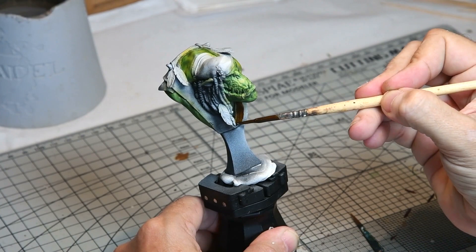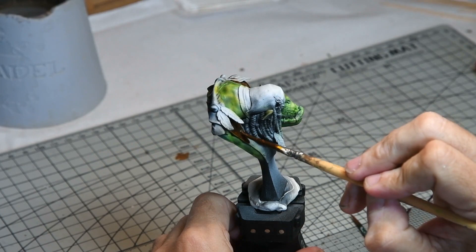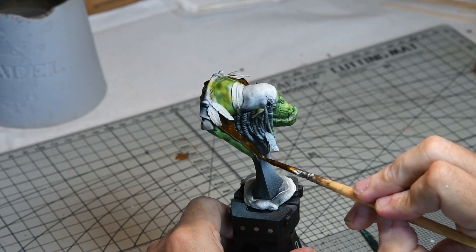The leather was painted with Contrast Snakebite Leather and it came out really nicely — it hardly needed anything else afterwards. It just produced a really nice effect when it went over the pre-shade. This was used straight out of the bottle and very little was done to it afterwards.